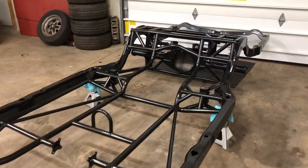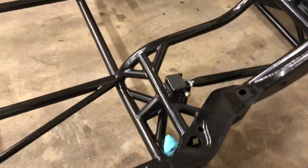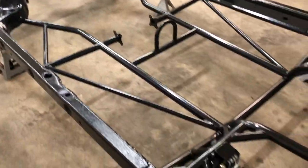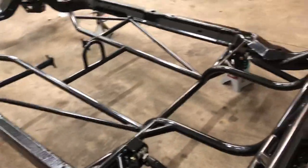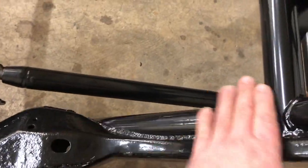Everything that we built on this frame clears the body. We were worried about these side braces right here, but I checked it all out on the body and it's gonna clear.